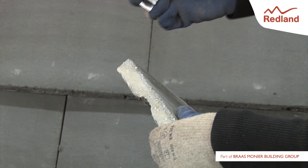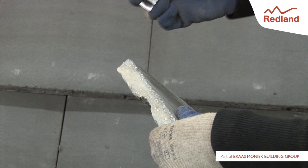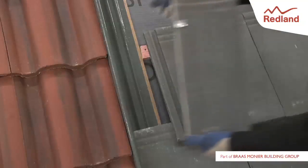The Crow Clip can be used to fix a cut tile around windows or side abutments where a half tile is not available. Gently tap the clip over the cut side of the tile where suitable.